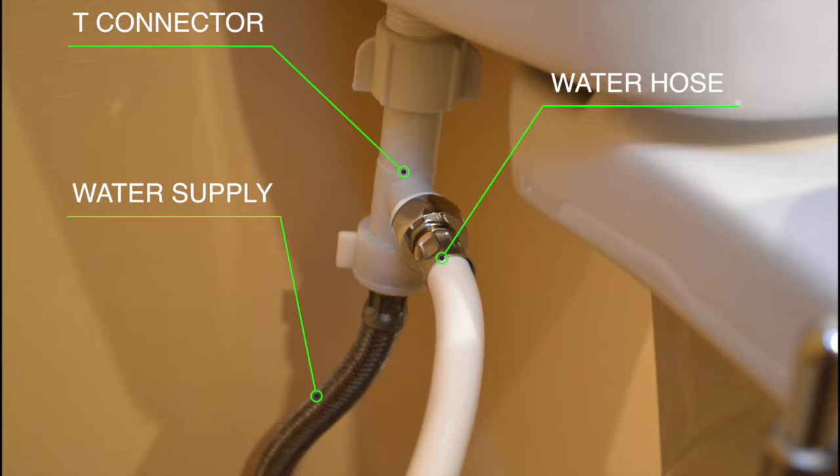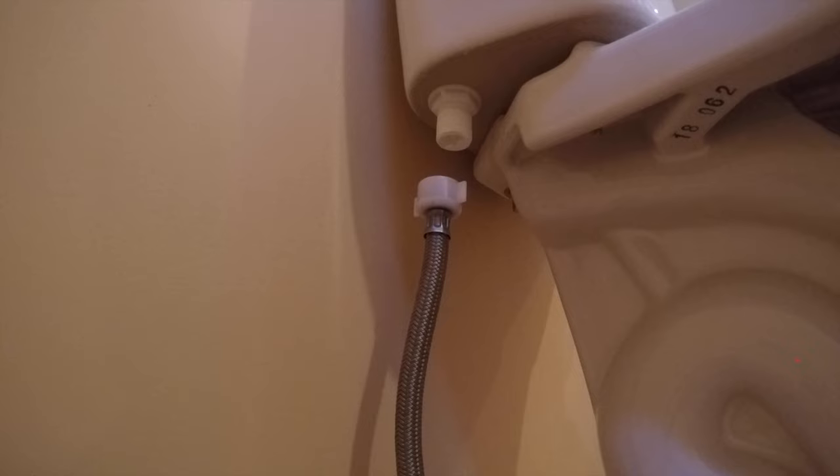This is the T-connector we will be installing in the following steps, which shows the water hose going to the bidet, as well as the water supply from your house.